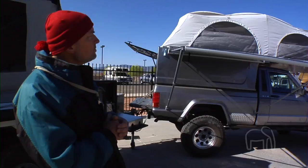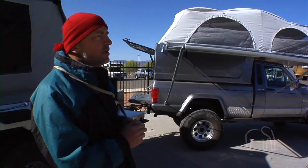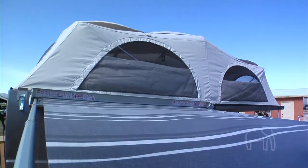This one weighs about 350 pounds. How does that compare to a regular shell? A regular shell is usually going to weigh somewhere in the neighborhood of about 300 pounds, and then if you were to add an equivalent-size rooftop tent, you'd be adding another 150 pounds. So you actually weigh less than that configuration, and the price point is also more competitive than a shell and a rooftop tent.